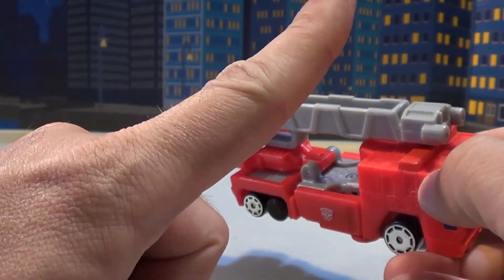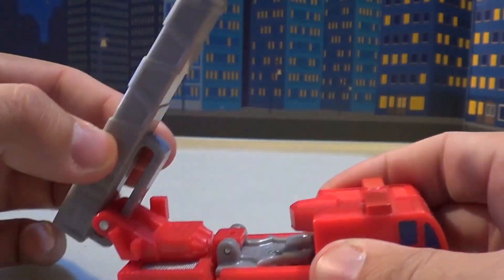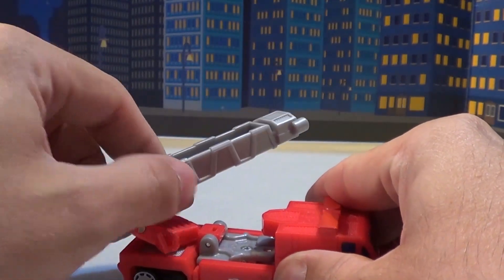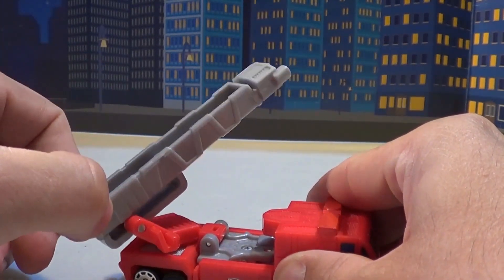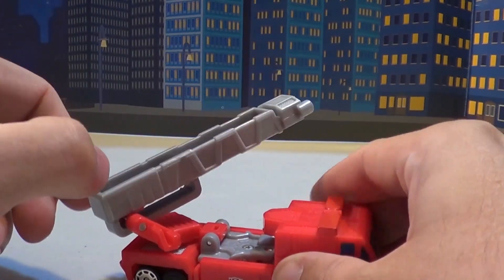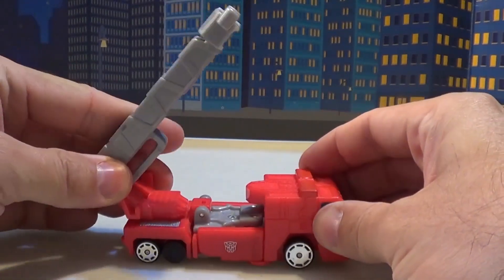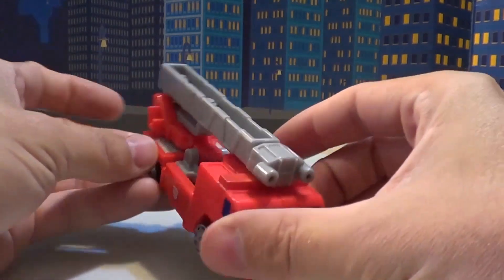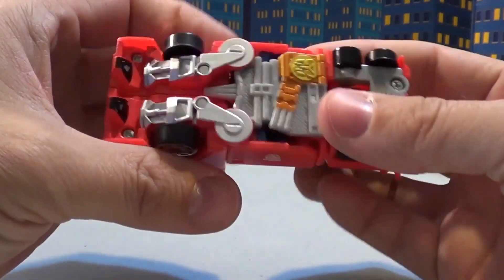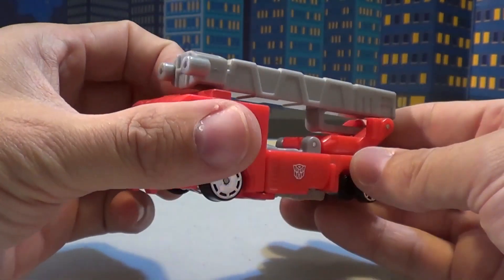I assure you he's red — it's just coming off kind of pink on my camera. It's got an articulated nozzle shooting thing that you can turn sideways and shoot at things, like if it was water or a laser gun. It stays in position fairly well. It's nice to see an action figure feature on a Spy Changer. Yes, he is kibble-tastic, but I still like it.